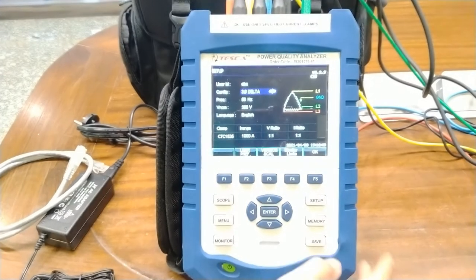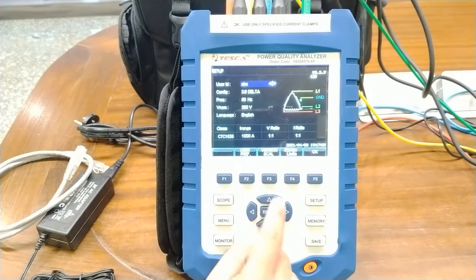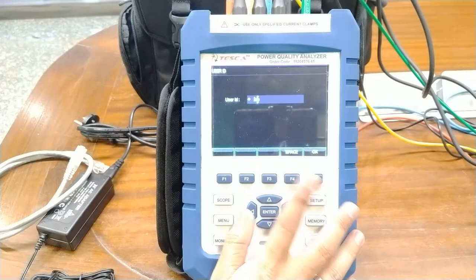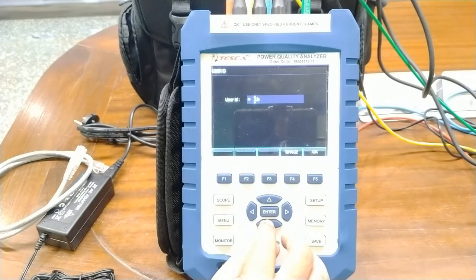After turning on the harmonics analyzer, you will reach the home screen, which is the setup screen. When you press setup, you can also reach this screen. The cursor keys are required to use any of the commands. The first field is the user ID. You can enter any desired user ID — any name or number with characters, up to the specified length. A space function is also provided; just press F4 for a space. We have entered the ID as 'tesca'.